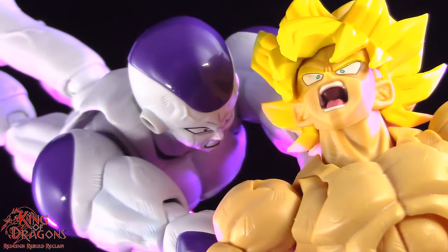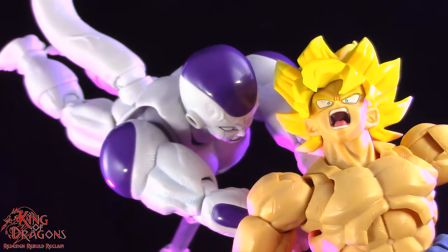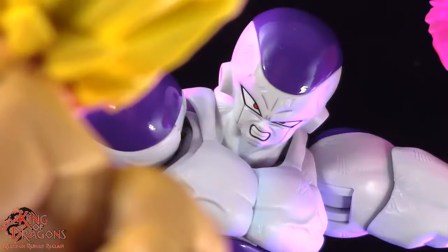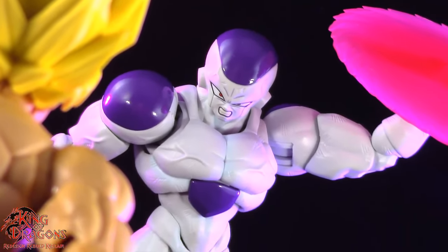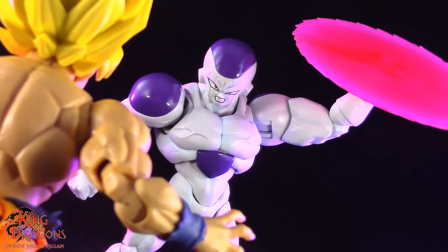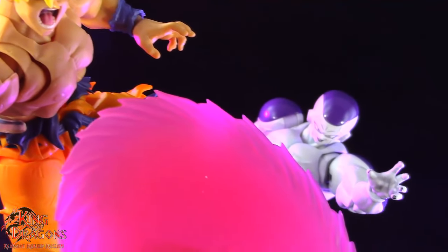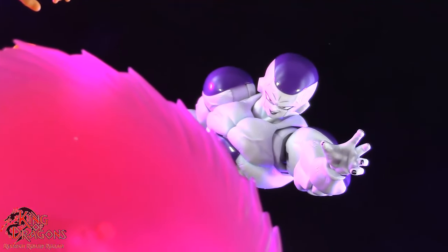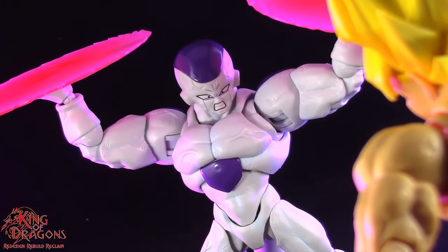Overall I'm very happy with Full Powered Frieza and what he brings to the table. Now unfortunately he does come with some drawbacks. The main drawback is that he was a Premium Bandai exclusive figure, meaning that if you didn't pre-order him at the time of his announcement you did miss out on this figure. It is a little unfortunate that Bandai made this an exclusive, but if you missed out on him definitely track him down as he is a very good foil to that Super Saiyan Goku and you definitely need Full Powered Frieza in your collection.